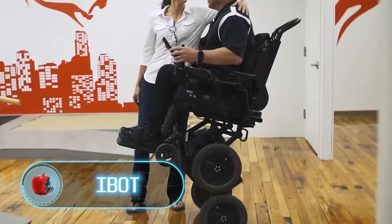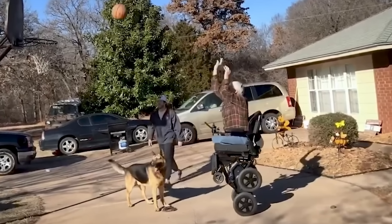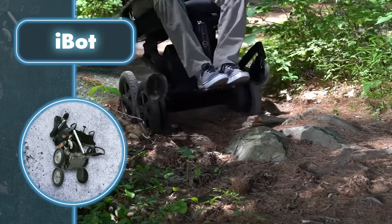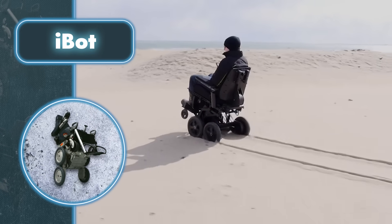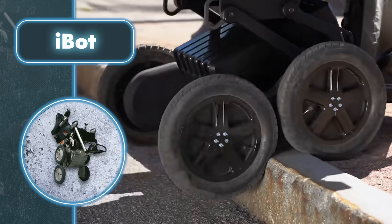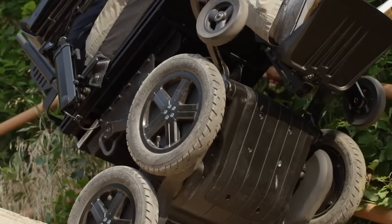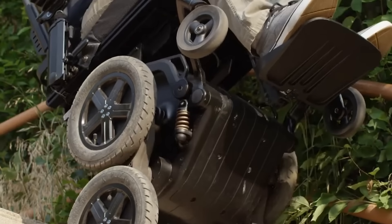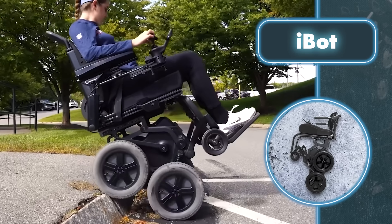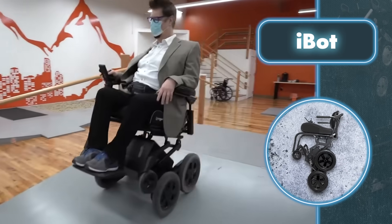iBot. Mobius Mobility's technological development and drive have created a wheelchair that pushes the boundaries of mobility for people with disabilities. The iBot is a mobility device featuring a unique gyroscopic technology that enables it to switch between various modes for different situations. When set to four-wheel mode, the device lowers all four drive wheels, ensuring confident movement on diverse surfaces like sidewalks, sandy beaches, and snowy paths. In standard mode, it lowers two drive wheels and two support wheels, functioning as a regular rear-wheel drive wheelchair.